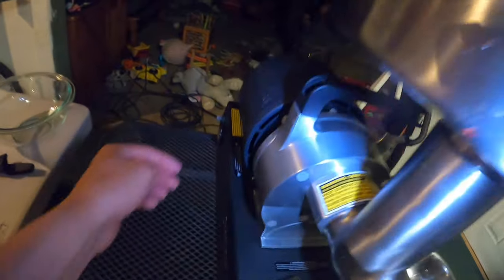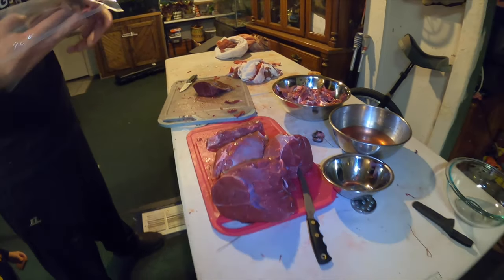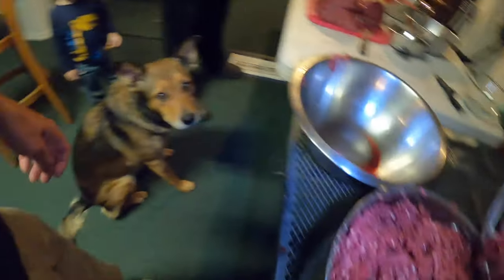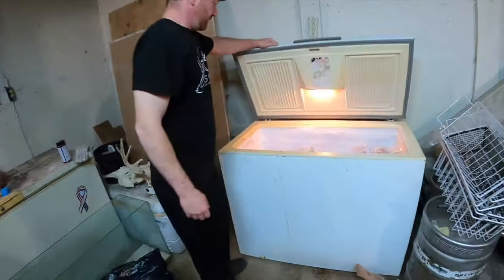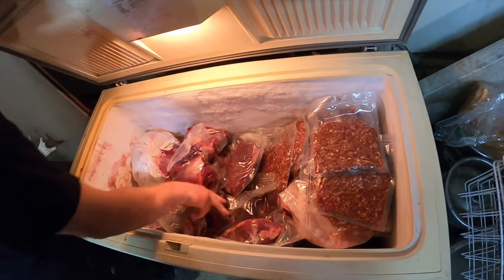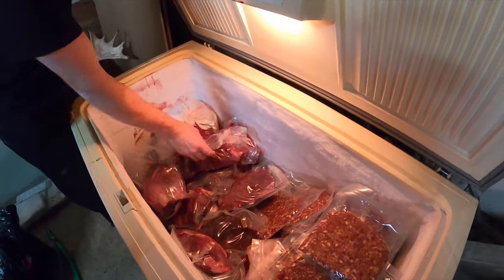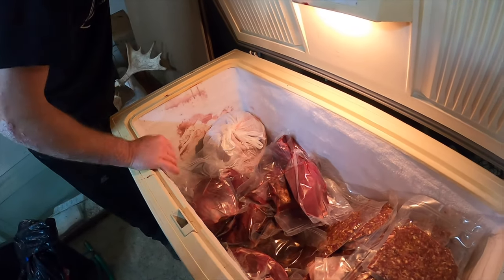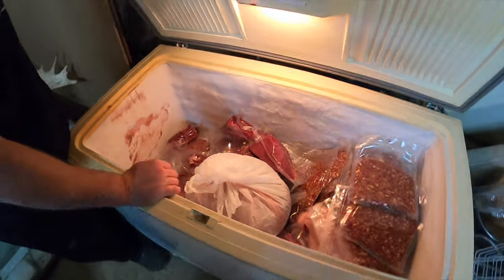The grinder is done. We get the roasts packaged up and the dogs are ready — we throw in the final piece of meat. The final product: 40 pounds of sausage, a solid pile of roasts, and about 10 pounds of ground to turn into hunter sticks. Successful mission — that's what happens with full-scent hunting.